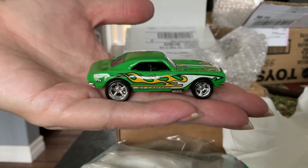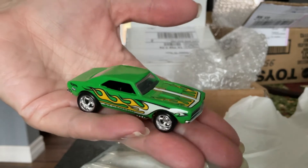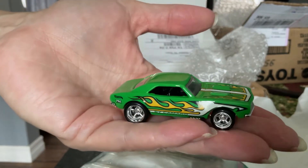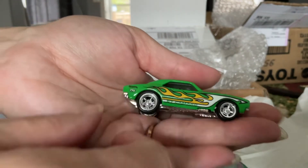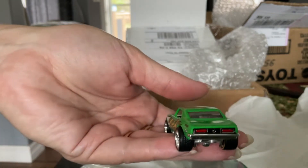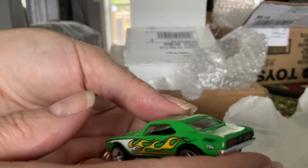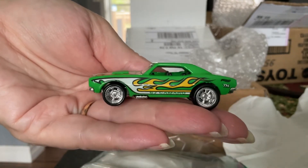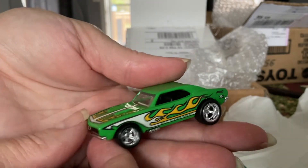Check this out, guys. This right here is a replica, but with a custom twist. This is meant to look like the very first release of the 67 Camaro, but the original is in red with black wall tires. But as you can see here, Ron took it to the next level with a nice, sick-looking super treasure hunt twist.